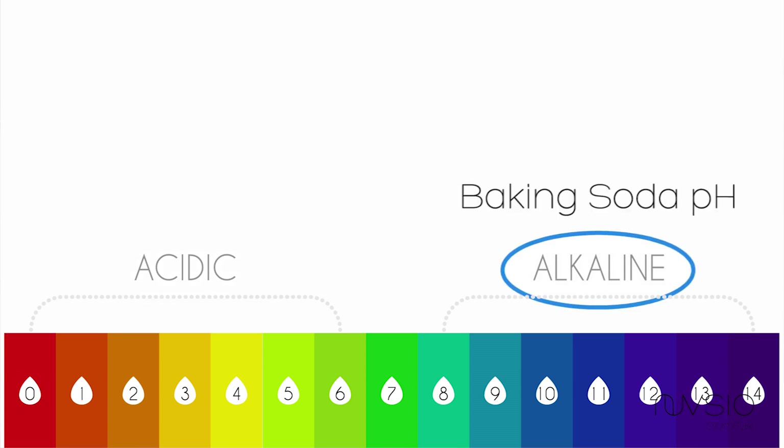Baking soda is all the way up at pH 9. Now if we're thinking about this logarithmically, it is thousands of times more concentrated, more potent than your natural skin's pH.